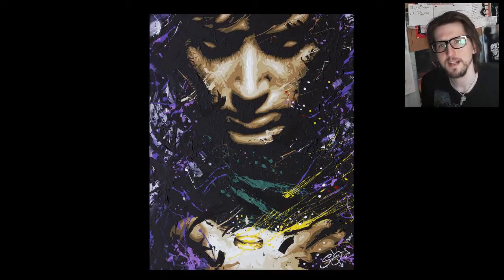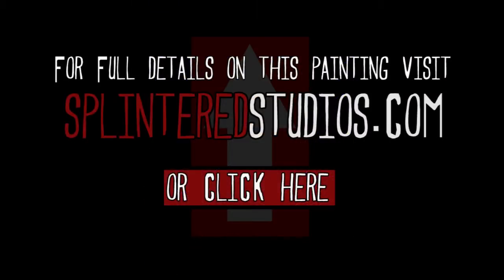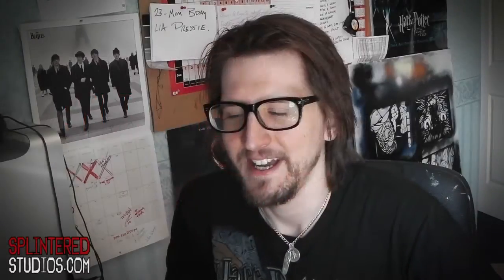Pretty damn happy — I think he's come out really well. If you want to see more details on that painting, visit the link here. Thank you very much for watching; please subscribe to my channel and leave any suggestions below for paintings you'd like to see. I'm doing one more Lord of the Rings — Galadriel — which is going to be very different: much softer and much more quiet compared to this chaotic ring world one. Thank you for watching, bye bye.